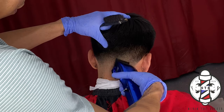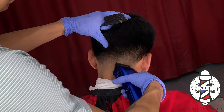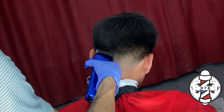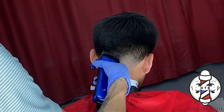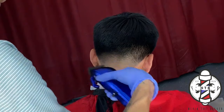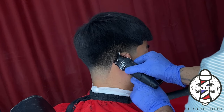If you guys do follow these simple steps, you should be able to achieve a nice clean blend. Now that we have all sides of the taper complete, I can go ahead and clean up the nape line behind my client's ear, just ensuring that all those hairs are locked in, giving it a nice clean sharp look.